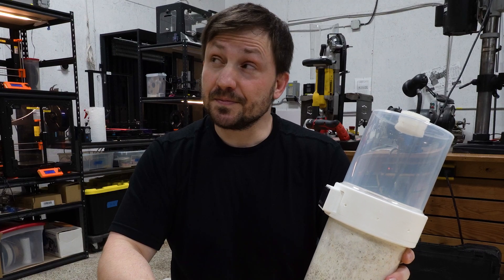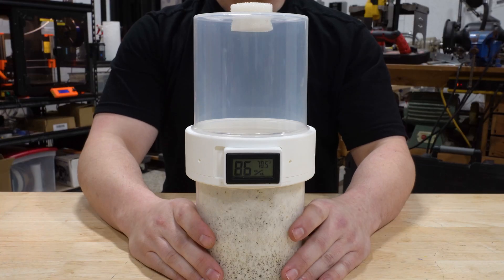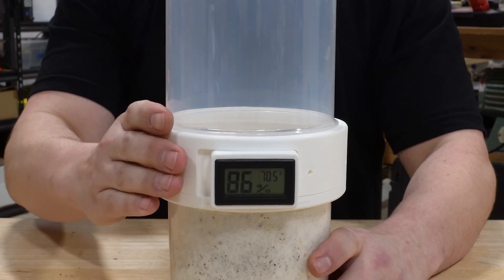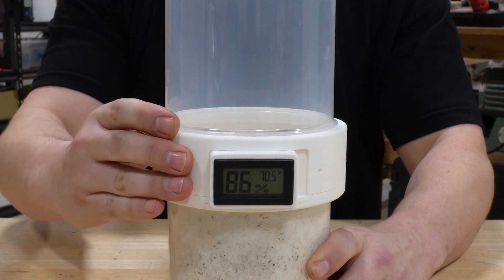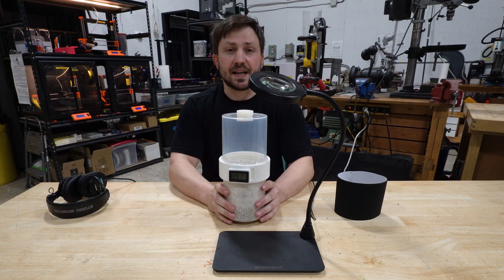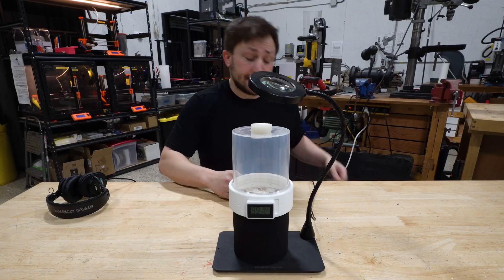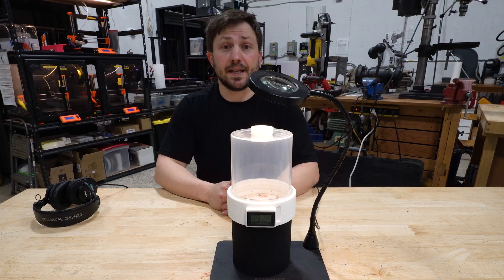Nice mushrooms. Thank you. It has adjustable air exchange and real-time temperature and humidity readings. Twist the ring to adjust the humidity. Spray the top filter to give it a boost. Its convenient size makes it easy to control things like temperature, light, and music.